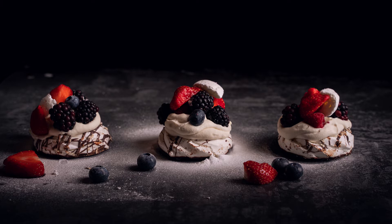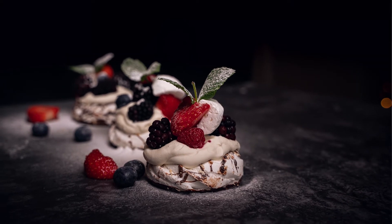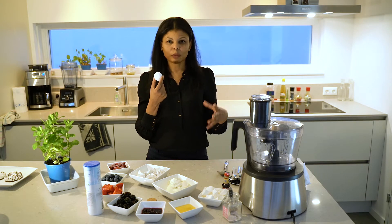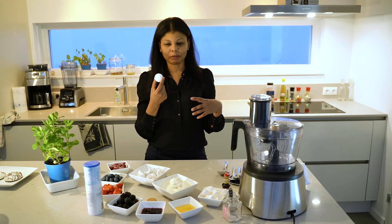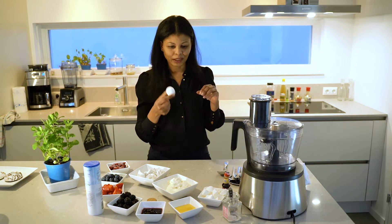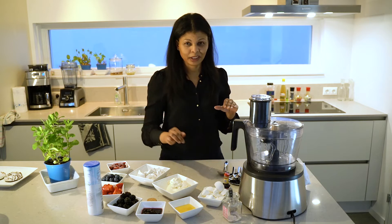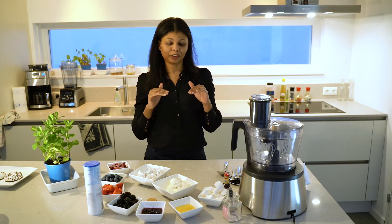For the ones who do not know what a pavlova is, it's a British and Australian favourite. It's made from meringue, which looks like this. It's basically egg whites which has been whipped very stiffly and baked for about an hour on low heat. But we are not going to go through the process of doing all that.